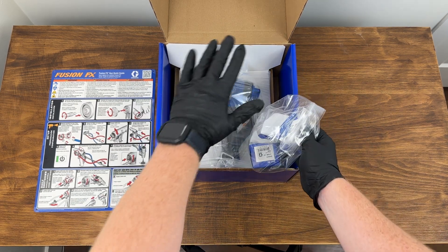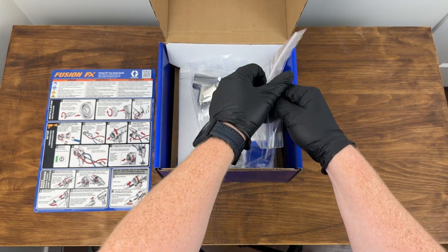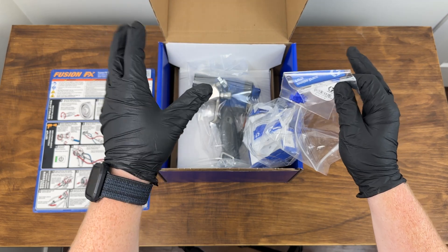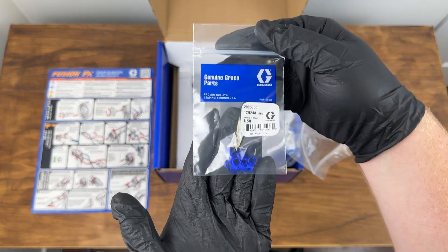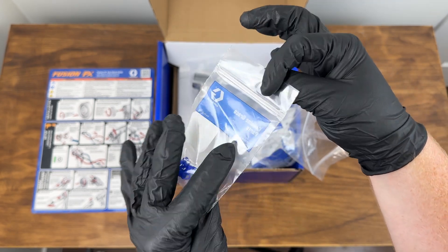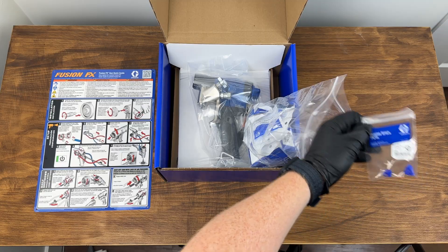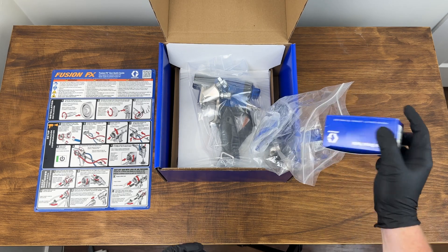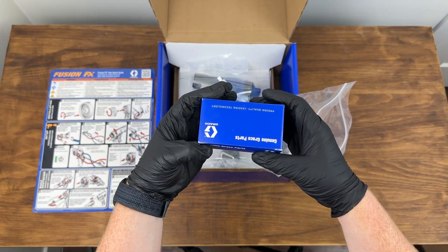Moving in, there's our gun — but don't look at that yet — because here we have a box of parts and goodies. This is a blind walkthrough, so I'm learning as we go. First off, we have a bag of seals for the back of the mixing chamber. You're going to be really excited when we see the mixing chamber, but these seals allow you to get a little bit more life out of your mixing chambers — fantastic.